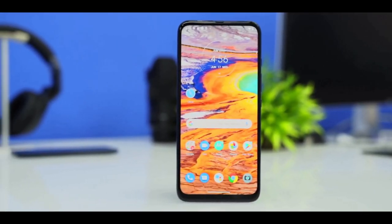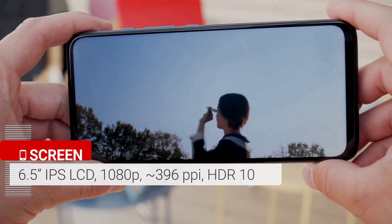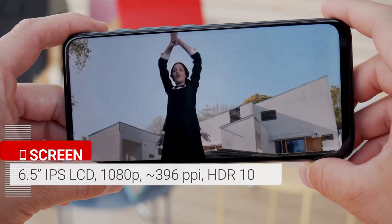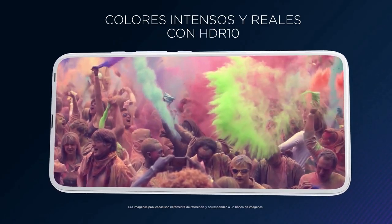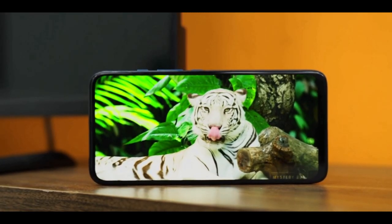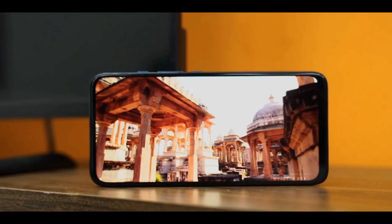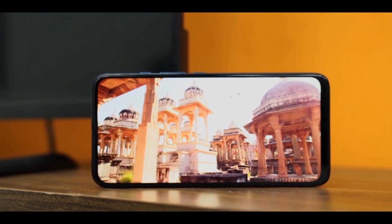The Motorola One Fusion Plus packs a 6.5-inch IPS LCD screen with extended 1080p resolution and a 20:9 aspect ratio. The black levels turned out quite good and overall the panel offers excellent contrast. Color reproduction is consistently good, and the panel has no cutouts whatsoever, protected by Corning Gorilla Glass.